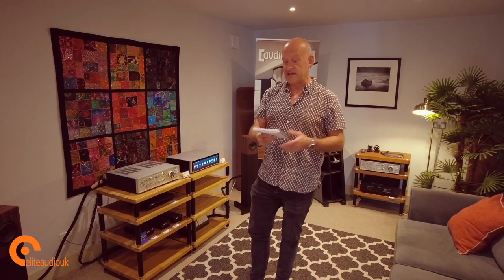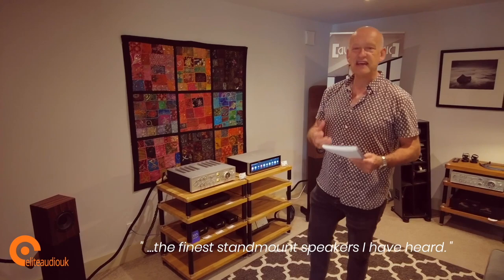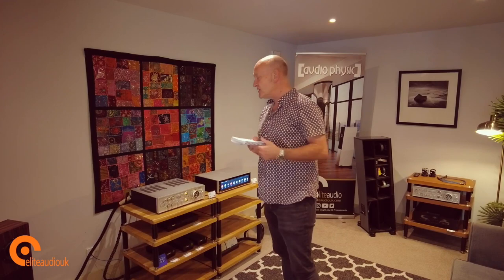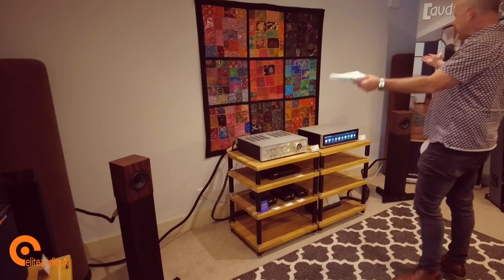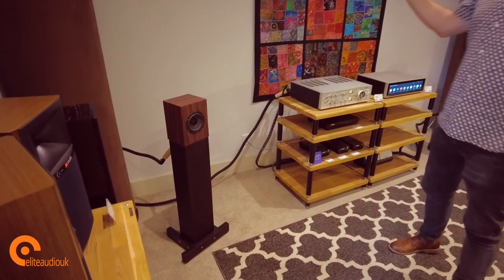The soundstage is incredibly defined — vocals, instruments, the whole front-to-back layering is very obvious. Straight out of the box I wouldn't normally expect a loudspeaker to sound that open, as most speakers need a minimum of three to four days of continued use to break in. The Stereophile review was by Ken Micallef, who said he was bowled over and blown away — quite a statement. Perhaps most importantly, in his summary he called these the finest stand-mount speakers he had ever heard. For any reviewer to make that single claim really sets the yardstick.